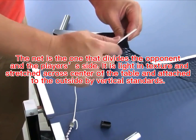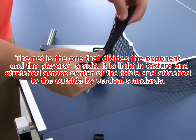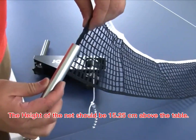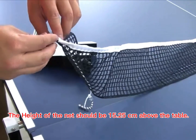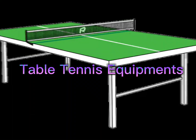The net is the one that divides the opponents' and players' sides. It is light in texture and stretched across the center of the table, attached to the outside by vertical standards. The height of the net should be 15.25 cm above the table.